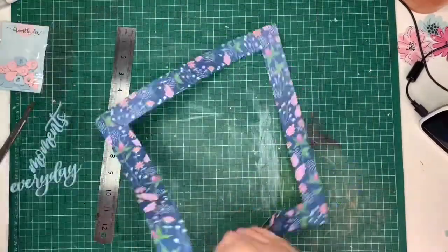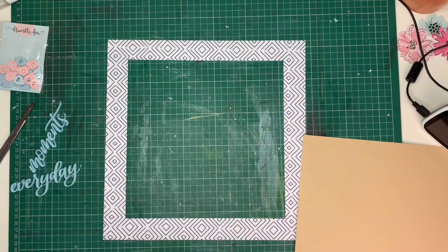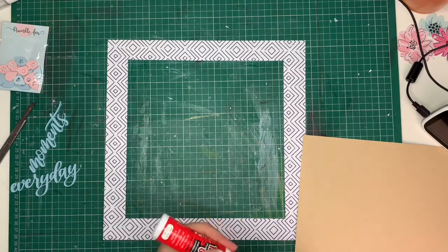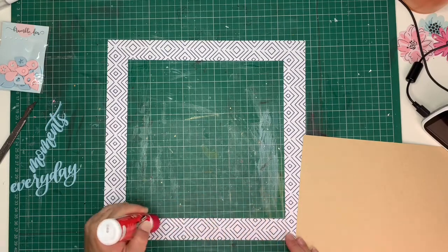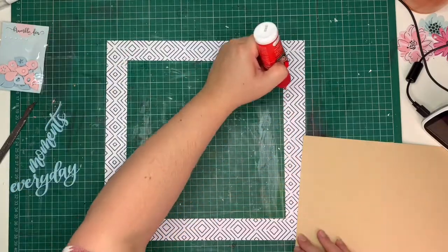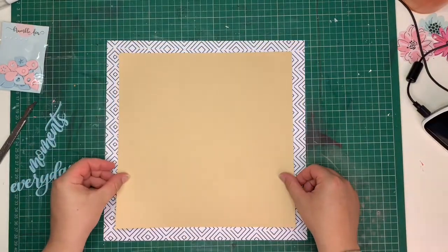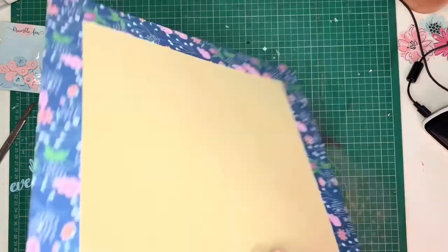So I cut this paper so that I could save the inner bit for later use — I don't like to waste paper. I then added some PVA glue all around the edges, and then added my trimmed bit of craft paper to the middle.